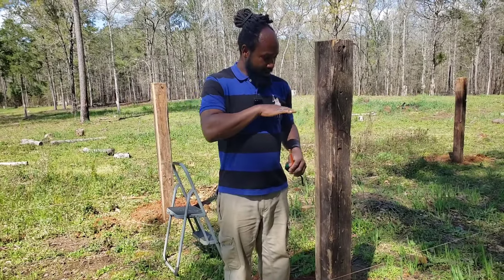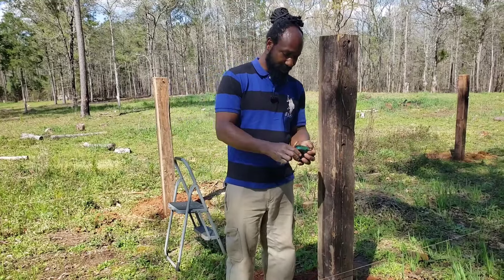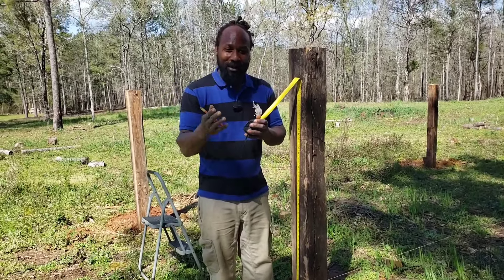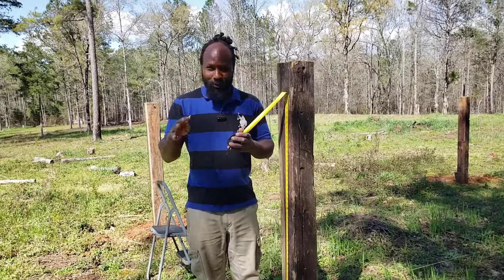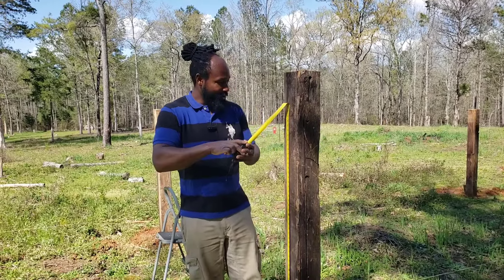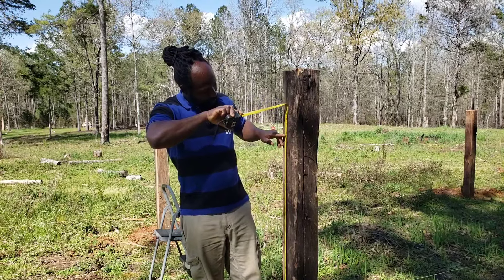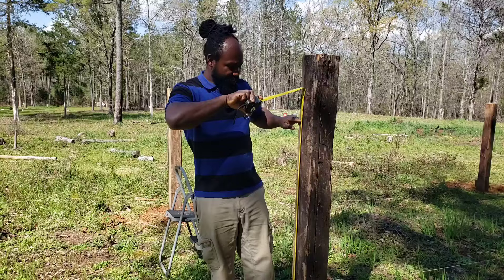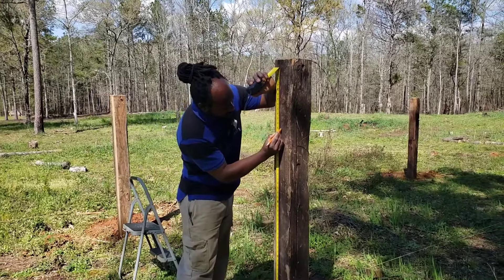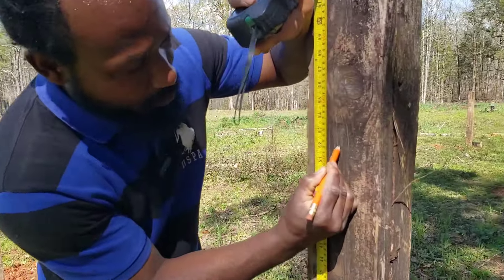So what I'm going to do right now, I'm just going to stand right here next to this pole, and I want my line to be right at about chest level so that I can comfortably pick those muscadines. I'm pretty much building this muscadine vine off of my spec, so we're going to put it right in a sweet spot — even if my wife comes out, we're almost about the same height. For me it's right at about 53 inches, but I'm going to go 52 inches.